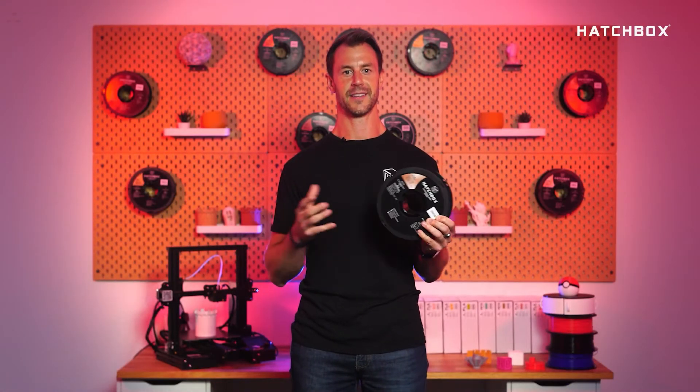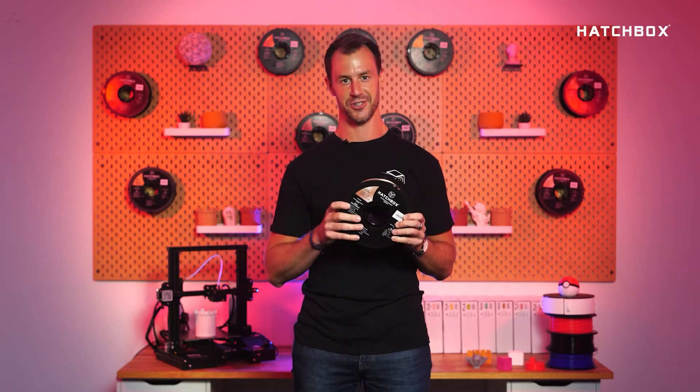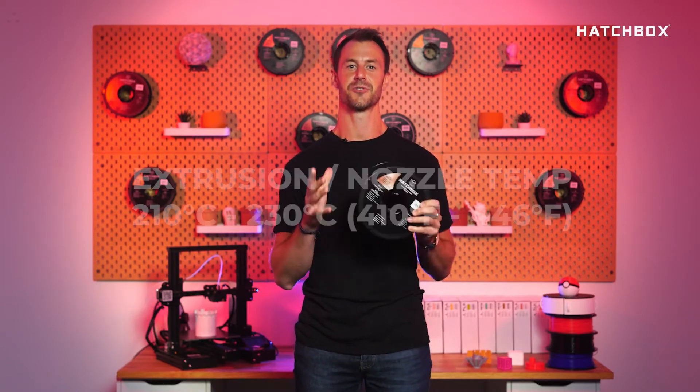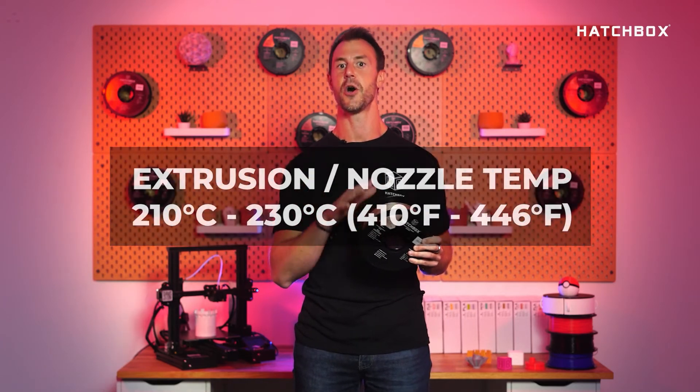You might be wondering about any special settings to print PLA Metallic. The recommended specifications are as follows: extrusion nozzle temp 210 degrees Celsius to 230 degrees Celsius, no heating bed required.